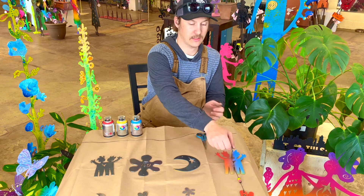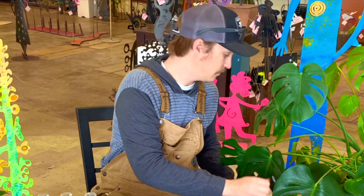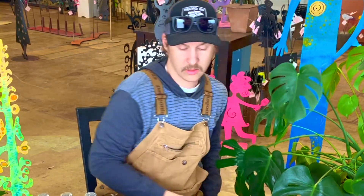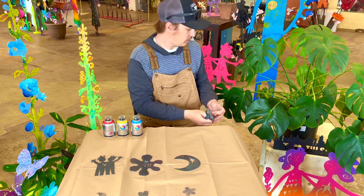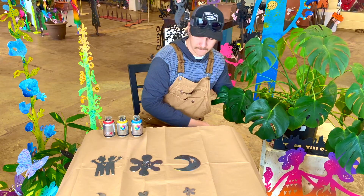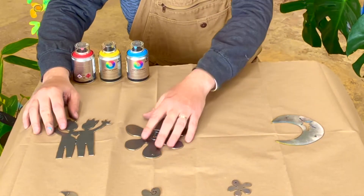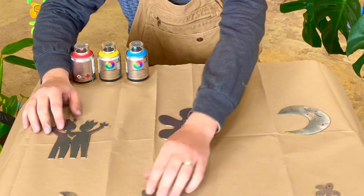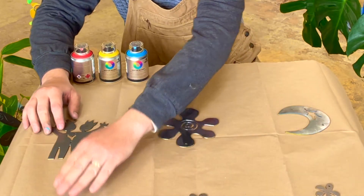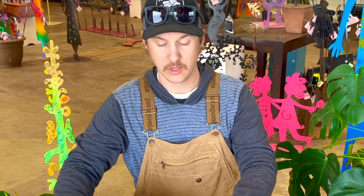At the end, this is what our product should look like — something similar to this. To get started, we will move our scissors, our beads, and our string out of the way. What we should start off by doing is separating our pieces just a bit on the paper so that our paint doesn't overlap onto each piece. I like to spread each piece out about five to six inches away from each other, but if you feel like you need to spread it out a bit more, don't be afraid to do so.